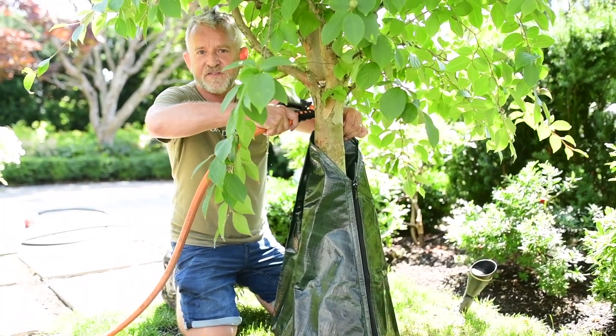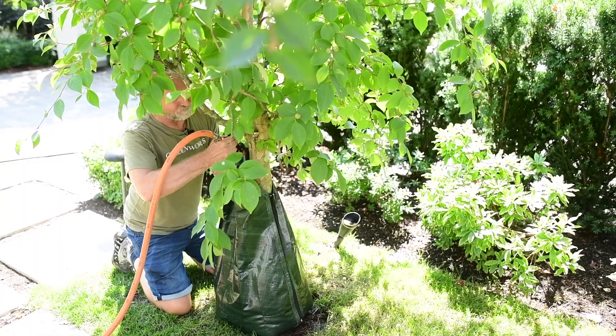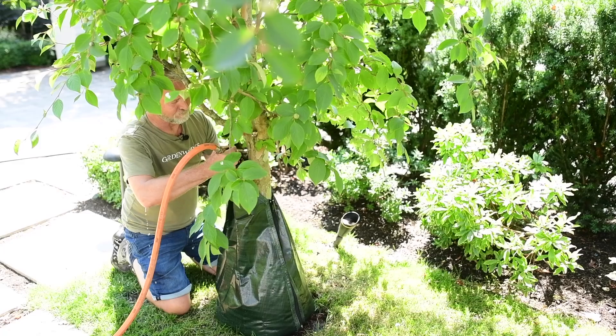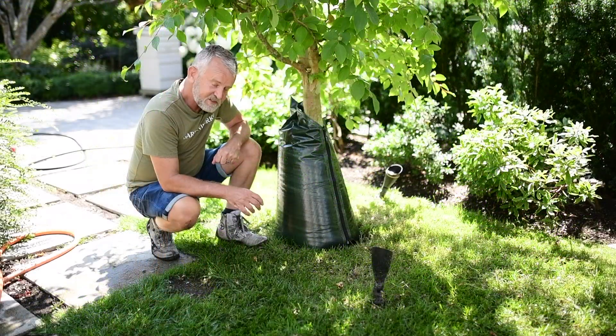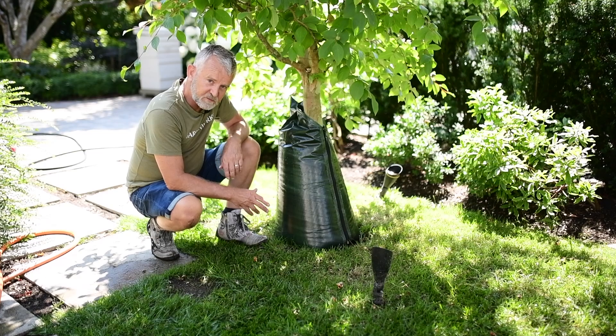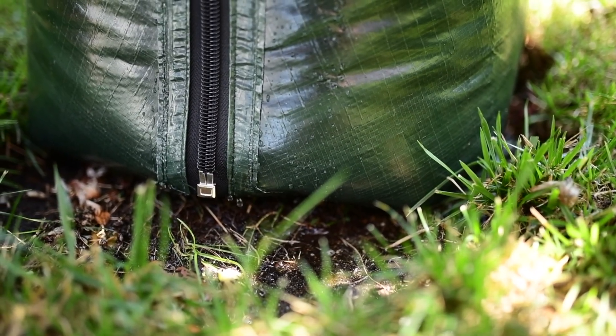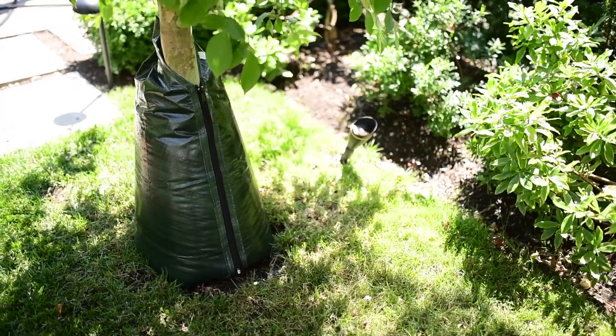Then continue to fill until you get to the top. Our tree bag, which is called a Hippo, is now fully filled with water — it takes 20 gallons. In a hot dry spell, I would recommend filling this up once a week.